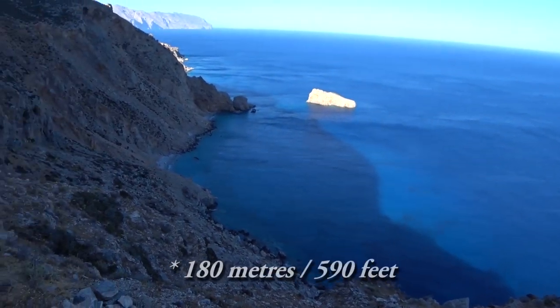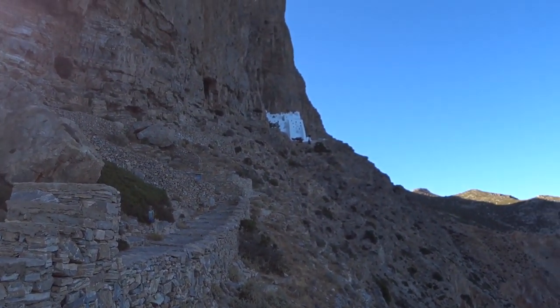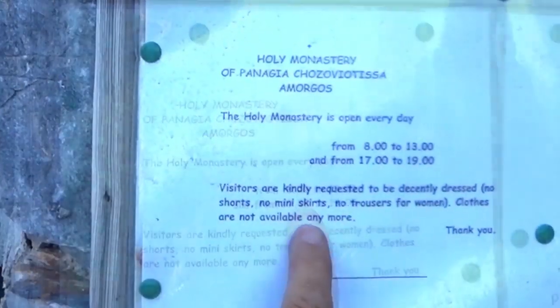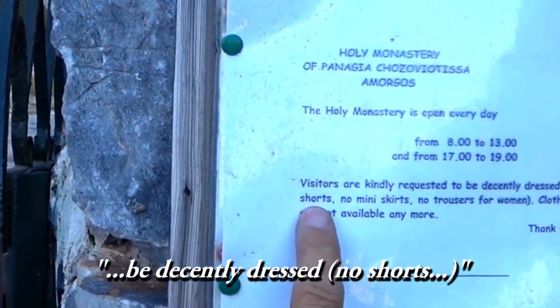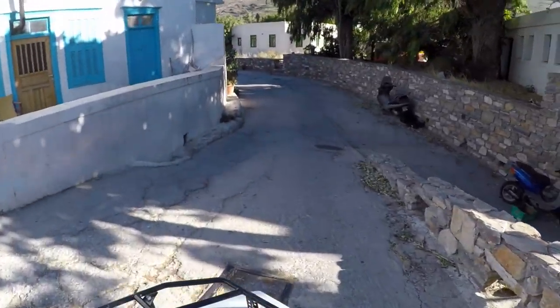On the way back north we discovered the monastery perched 150 metres high on steep cliffs on the eastern side of the island. Before returning the quad bike we had time to explore one more place — the Minoan ruins just outside Katapola.